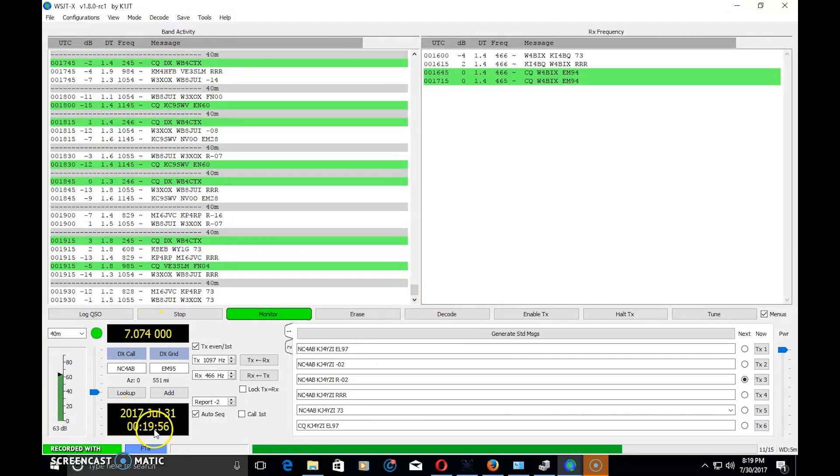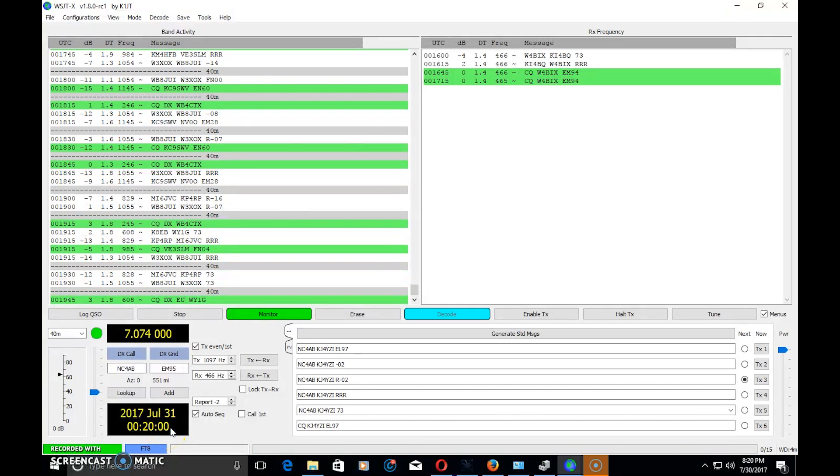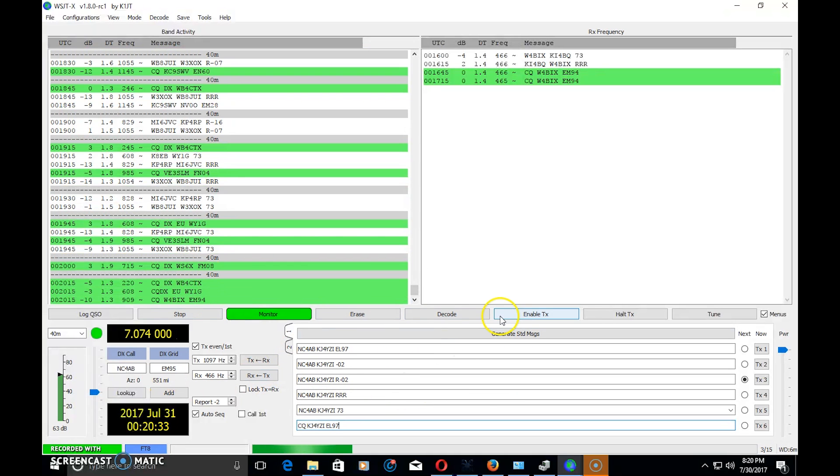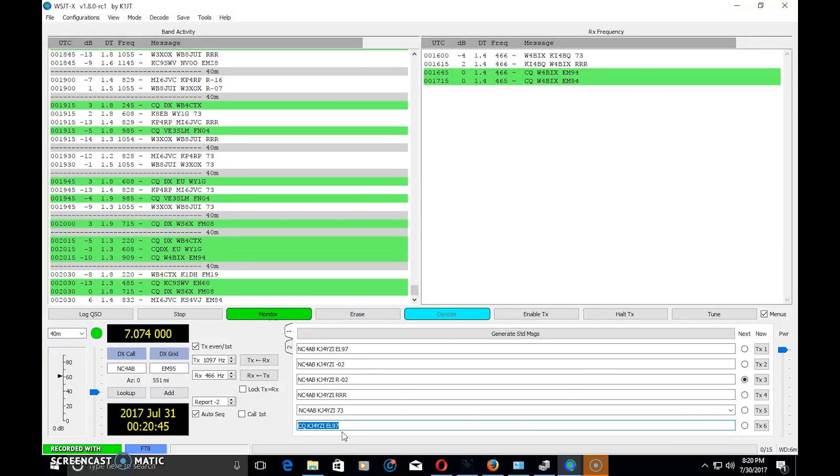One of the first things you'll notice is this clock and date display — everybody needs to be synchronized to the same time because you have a 15-second transmit, then a 15-second decode, then another 15-second transmit, and so on. It takes 15 seconds to send 'CQ KJ4YZI EL97', and at that same time, the other station — who is offset 15 seconds from me — is decoding my 15-second transmission. That's just how the mode's digital format works.